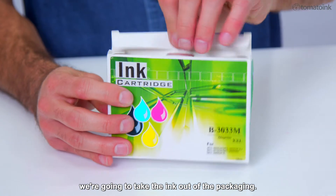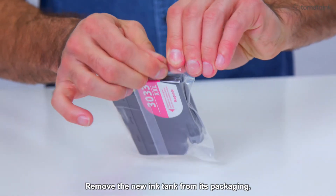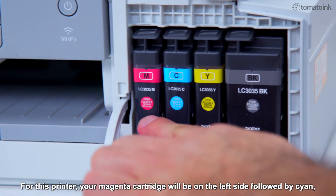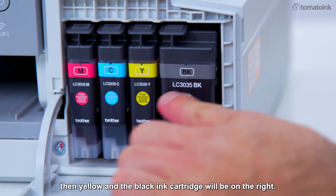Remove the new ink tank from its packaging. For this printer, your magenta cartridge will be on the left side, followed by cyan, then yellow, and the black ink cartridge will be on the right.